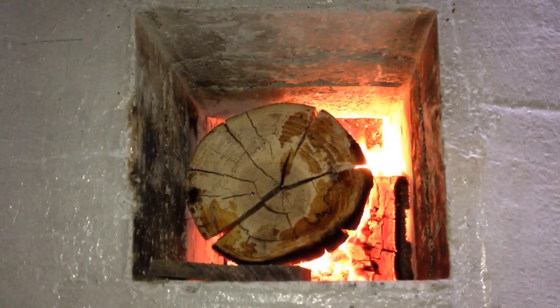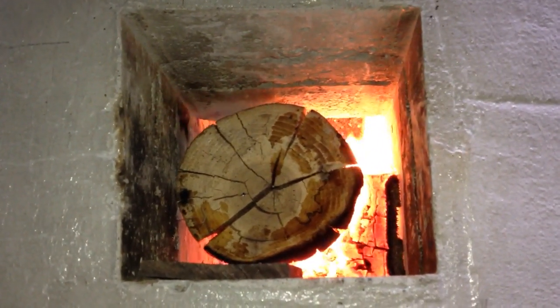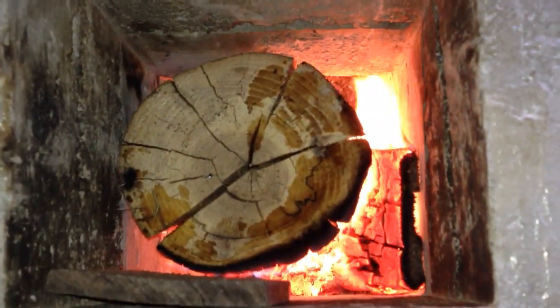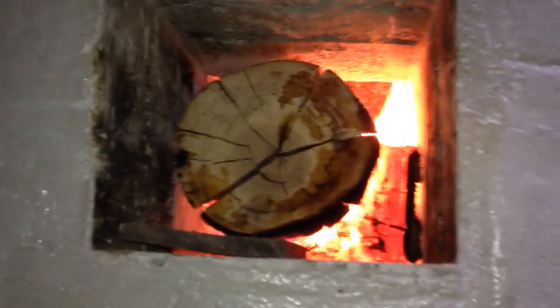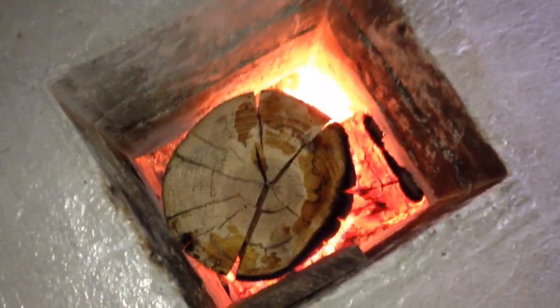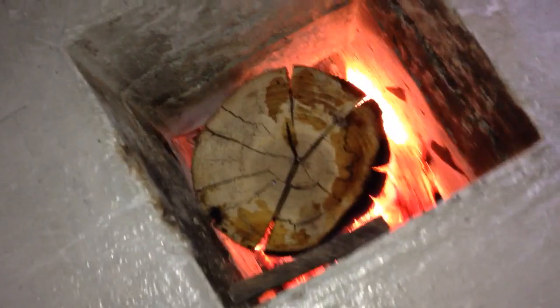It's quarter to five now, so three and a half hours we've been burning. This big log might have been a little bit wet — looks like there's some damp marks on the end of it. It did burn really slow, and maybe that's why I wasn't getting good numbers earlier. It looks like it was damp.